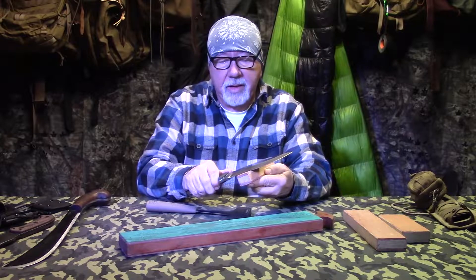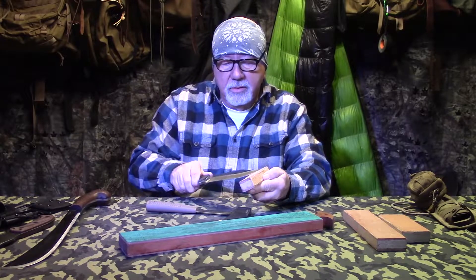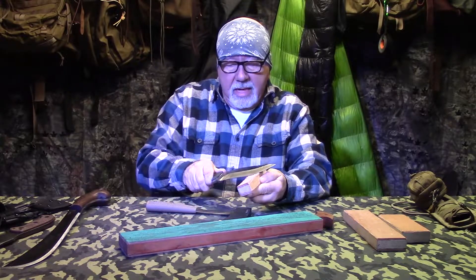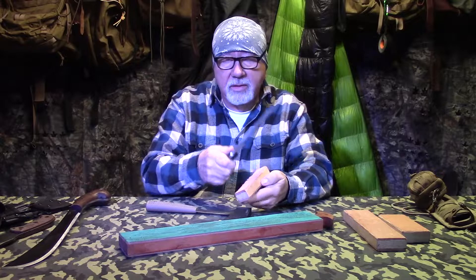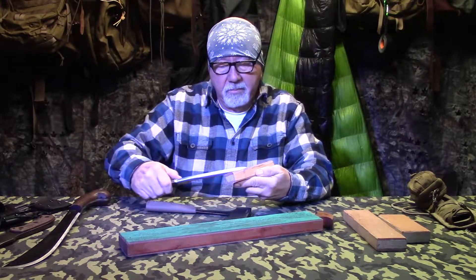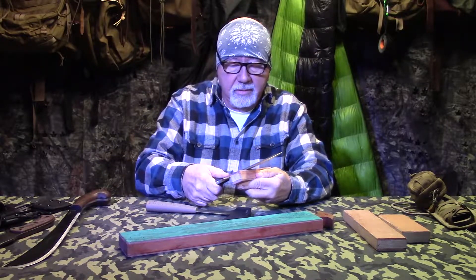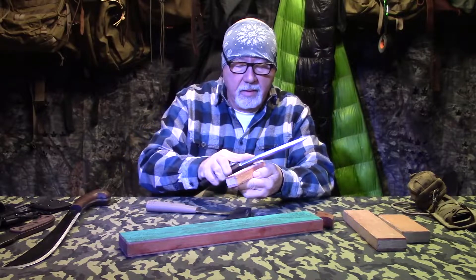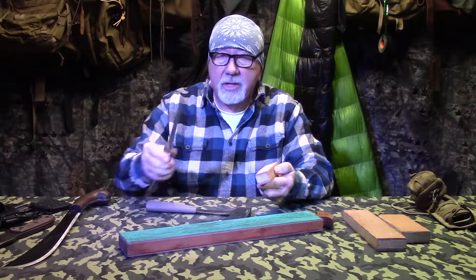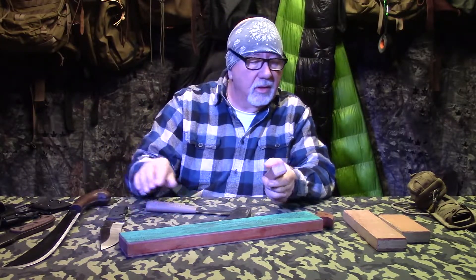You really have to pay attention to what you're doing. Just maintain the same degree angle that you've sharpened your knife with. Always lead with the spine when you're stropping. Flip it over and do it again at the same angle. Just let the weight of the knife do the work along that strop. You can use these smaller sizes for bigger knives too.